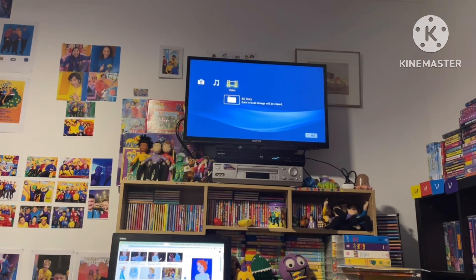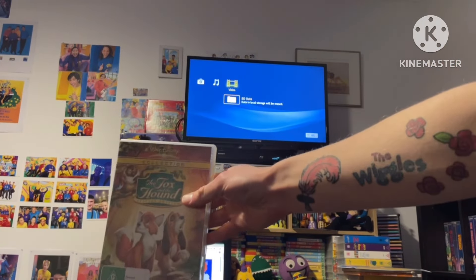Good evening everybody, it's James checking in. Tonight we're going to do another DVD opening. This DVD is The Fox and the Hound Special Edition from 2007.